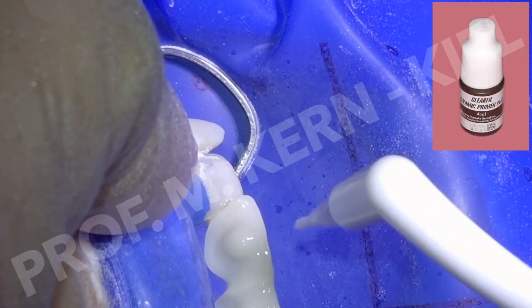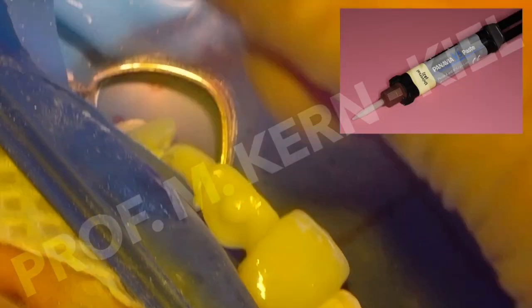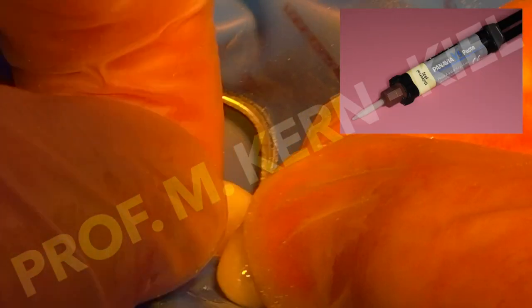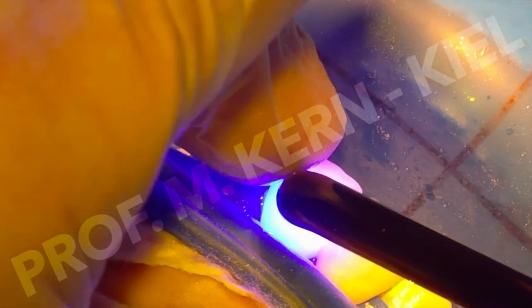A phosphate monomer-containing primer was applied, and the pontics were bonded using a dual-polymerizing luting resin. After removing excess luting resin, it was light-cured. The veneer was then inserted in a conventional manner.